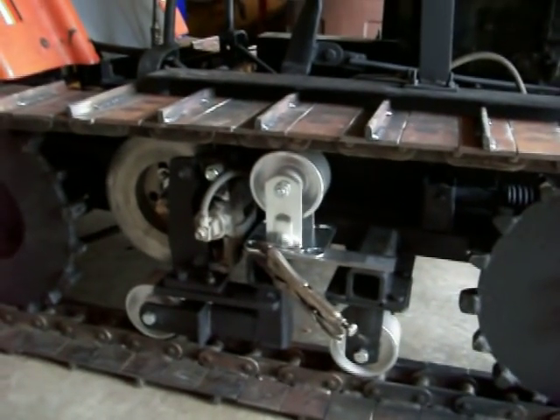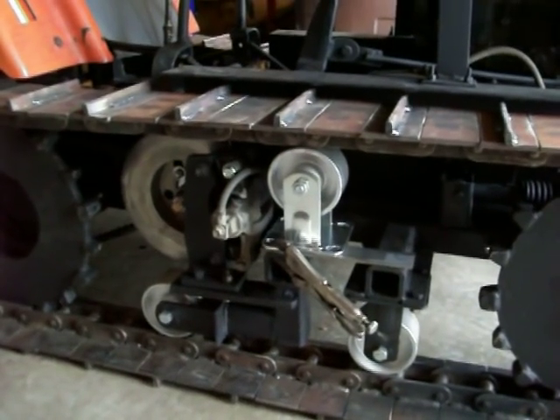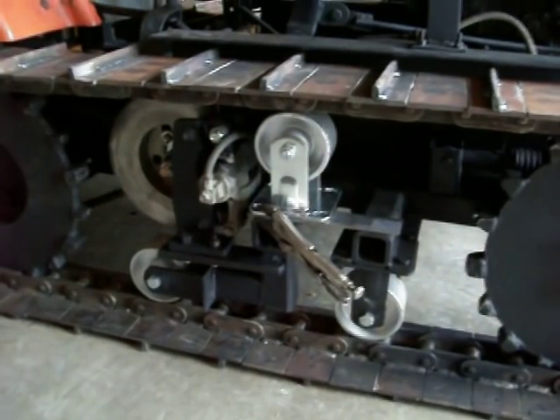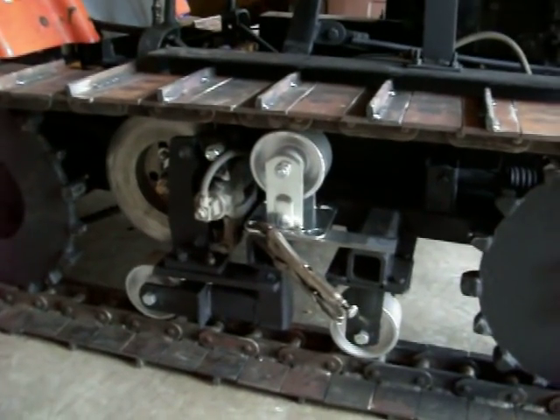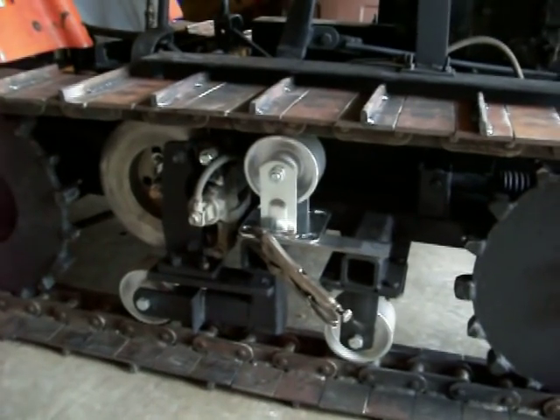Now, I know them bogey wheels are probably not dozer quality, but my Lord, they're made to put on a big, giant metal shop table in a welding shop to roll a big metal table around. So surely, no more pressure than them bogey wheels have got on it — I don't think you'll ever wear them out.